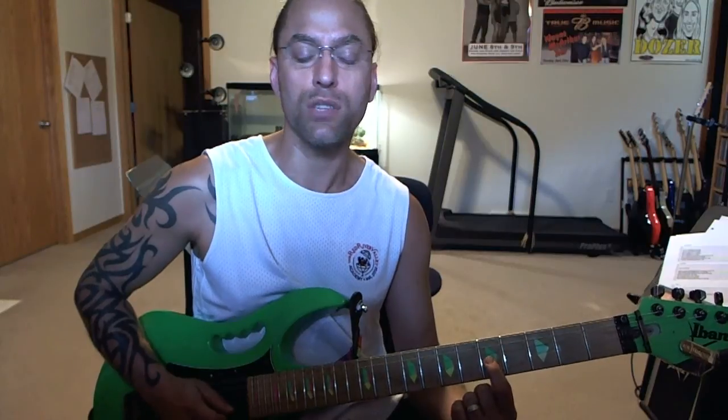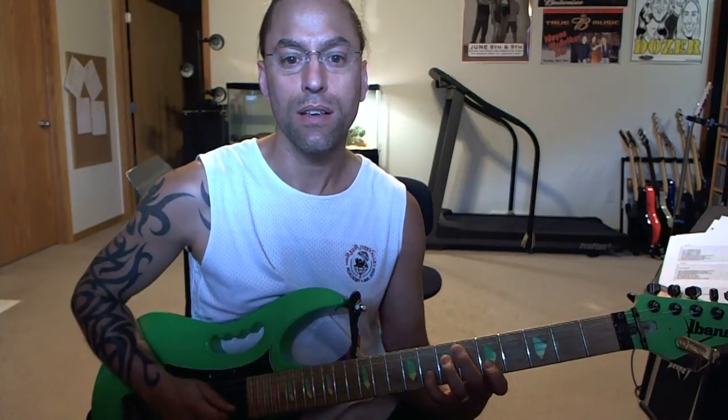You'll notice we've just shifted down in position — we're down here now at the third string fifth fret. Now I'm going to go back to the pinky, but now I'm at the eighth fret of the second string. Basically what I'm trying to do is use four fingers for four frets.